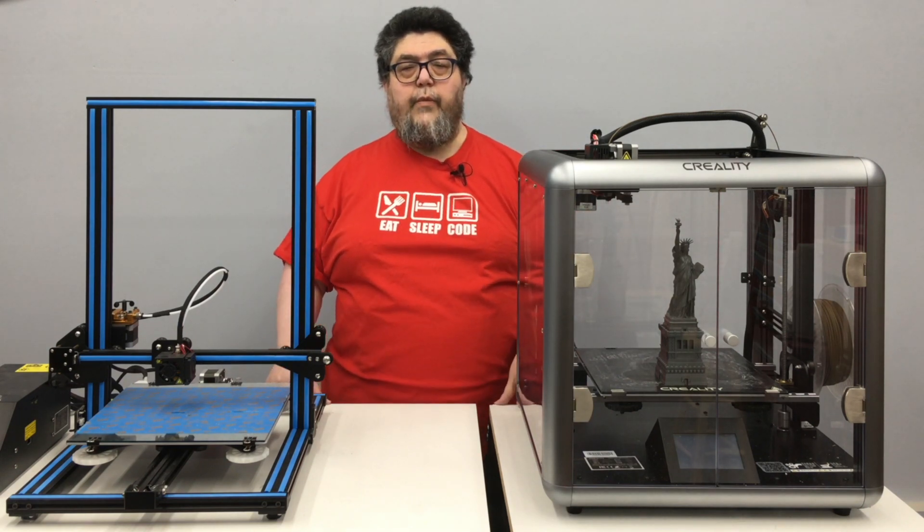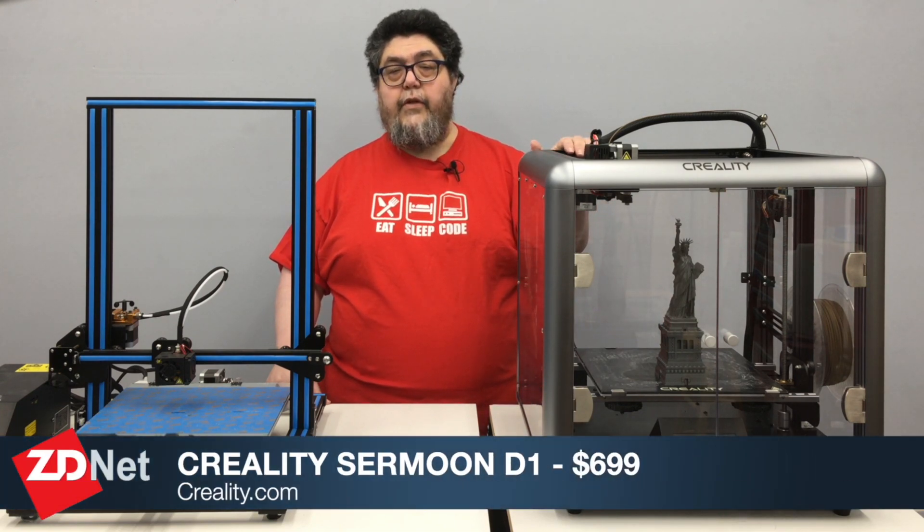Today, we're assembling and testing the Creality Sermoon D1. This is a very nice printer, but there are a few issues in setup and design you should be aware of before you scoop one of these up.